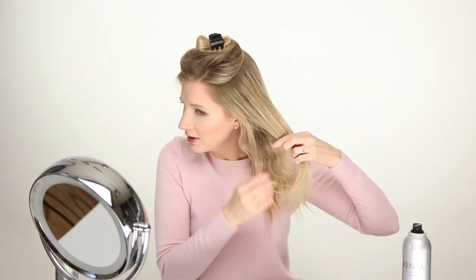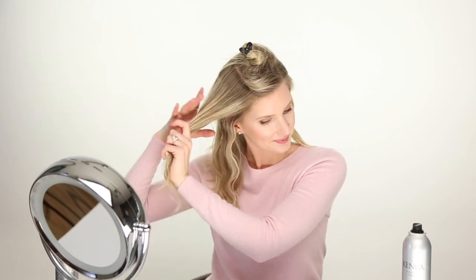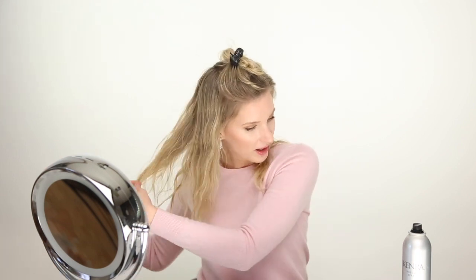Now I'll go ahead and make another layer, taking it from the side and doing the same thing all around. Okay, second layer's done — super quick, just ran the crimper through. Some places aren't as crimped as others, so I'm just going to go through really quickly and touch those up. But don't worry about it being perfect. Now that I'm done with that second layer, I'm going to spray it with texture spray to give it some texture.